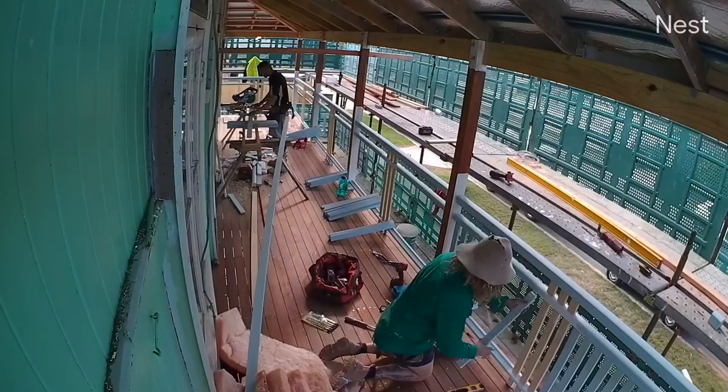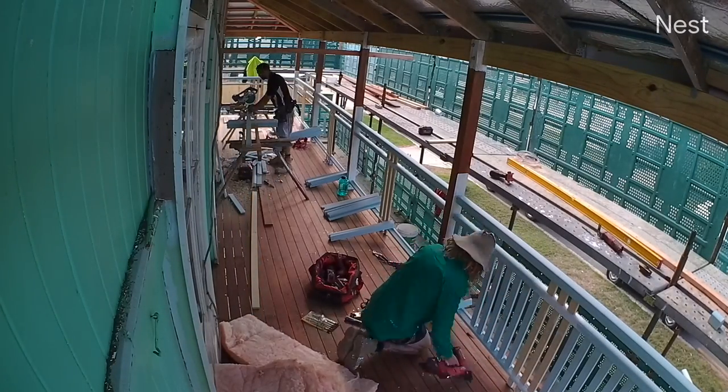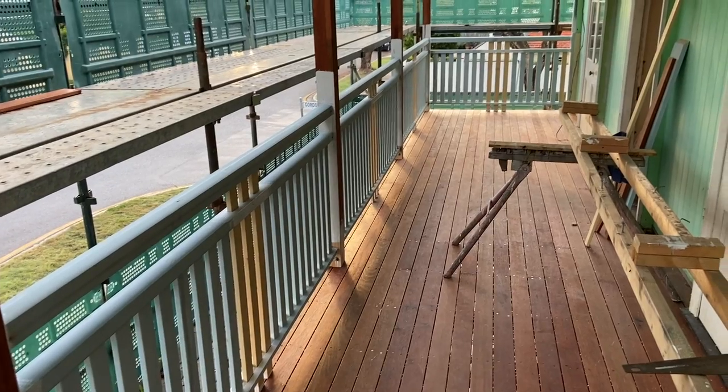Once we finished the cladding for the entire house, we moved on to the front veranda and the more tedious bits around the house. We pretty much got slammed with three days of non-stop rain in Queensland, so we finished off all these little bits to a traditional Queenslander style.